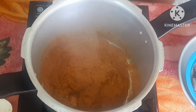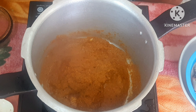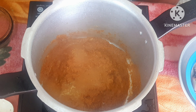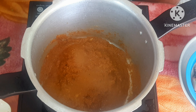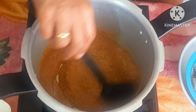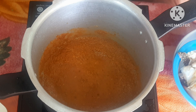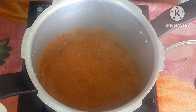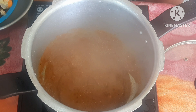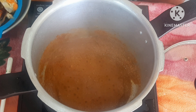Now let's cook it in the mix jar. Now we will put it in the cooker. Next, we will check the pan and check the difference in the taste.